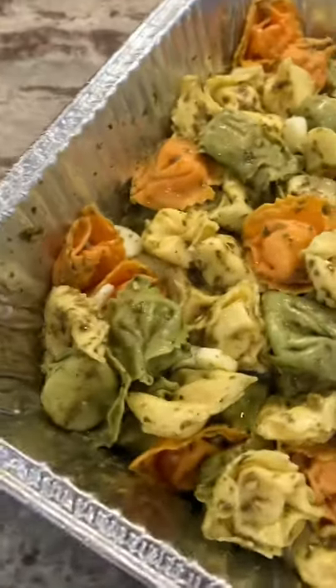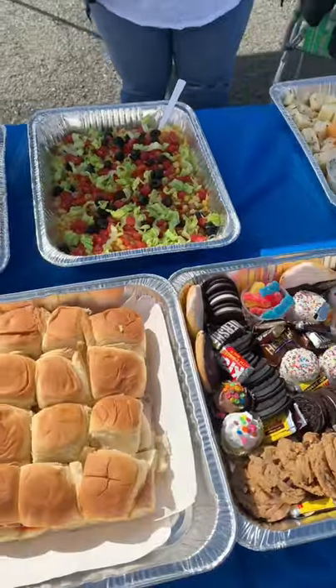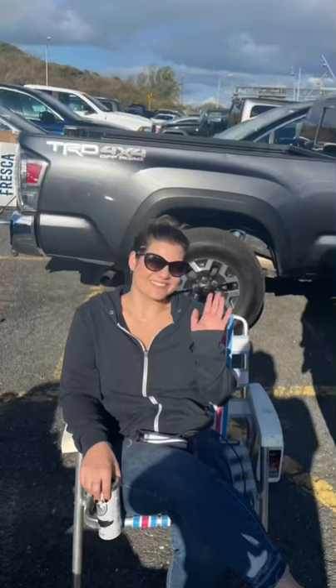Then I added some mozzarella cheese just to jazz it up a little bit. Then I put it in the fridge overnight to take to my tailgate the next day. It was a huge hit and the best part was I got to chill out and do nothing.